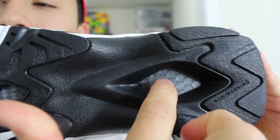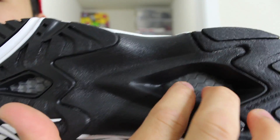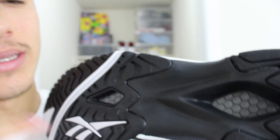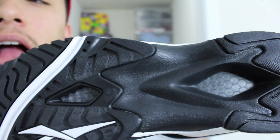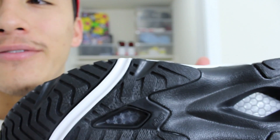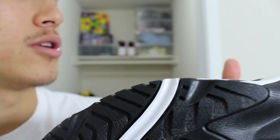Here's the bottom. You can see that Hexalight technology. The traction pattern is real deep and durable, so outdoor usage might be a good idea. You can see the windows here with the Hexalight technology. The honeycomb is the lightest yet one of the strongest shapes in nature, so they put that in there. It apparently distributes shock more widely than polyurethane or EVA foam — that's what Reebok said on their pamphlet. It's going to be interesting to see how this traction pattern holds up on the indoor surface.